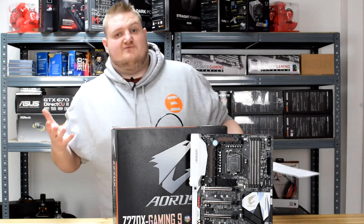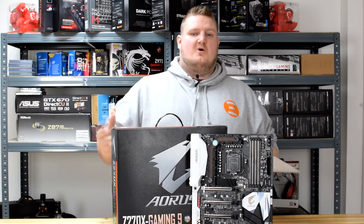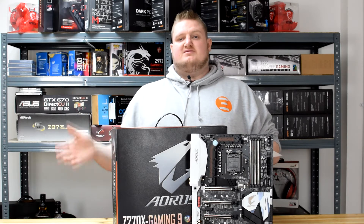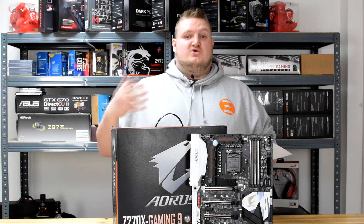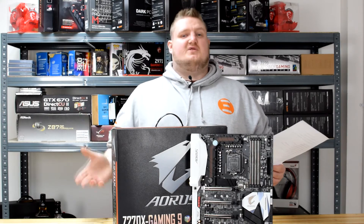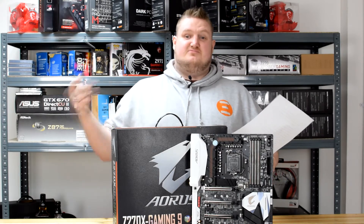It features three NVMe M.2 ports, so you can obviously run three of them. Bear in mind it will use CPU lanes and PCIe lanes, and it will disable some of the SATA ports if you use all three. It's got support for Intel's Optane, so it's perfect for future-proofing. There's a link in the description to explain that technology.